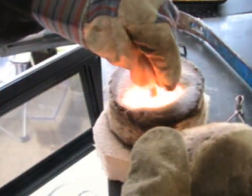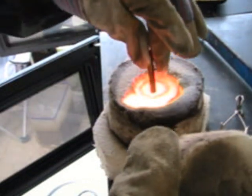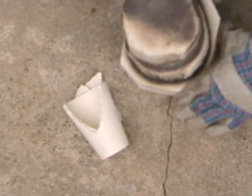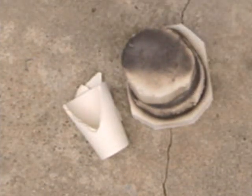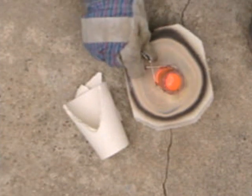You can stir your gold-glass solution with a graphite stirring rod to help it congeal into one bead of gold. Another option is to just leave it in there for a good five minutes after everything's melted to give the gold plenty of time to form into one giant bead.